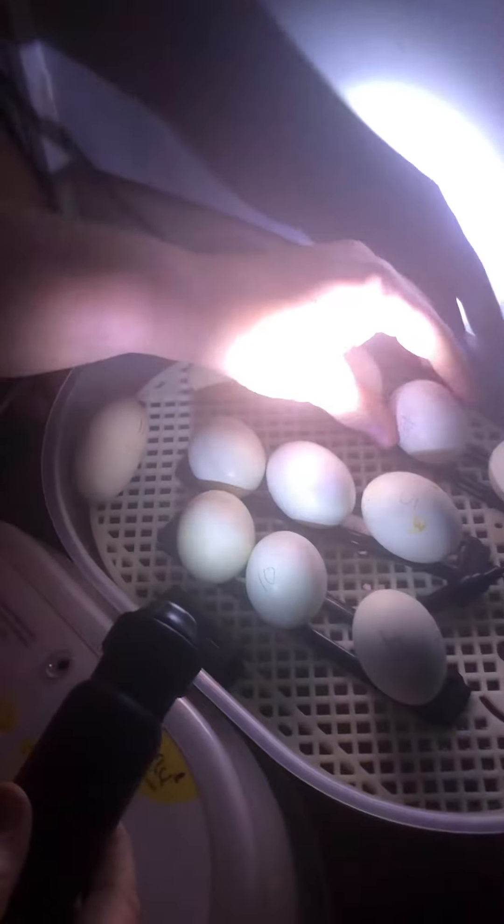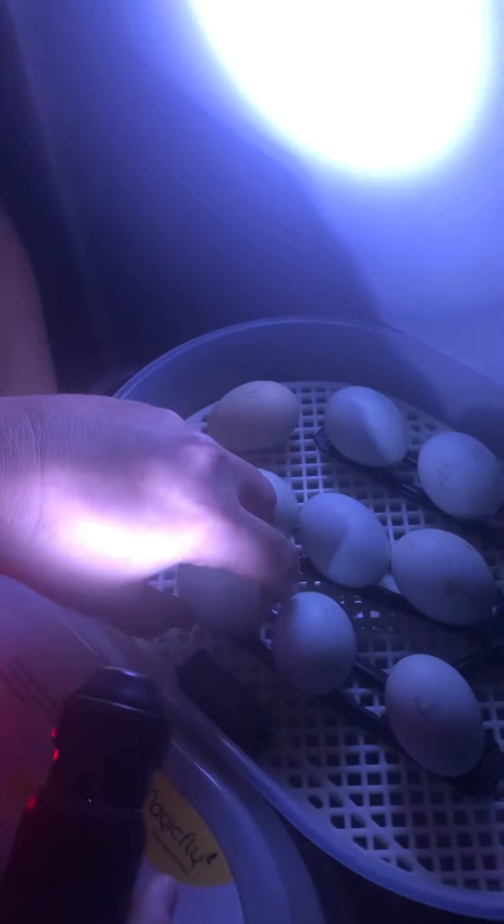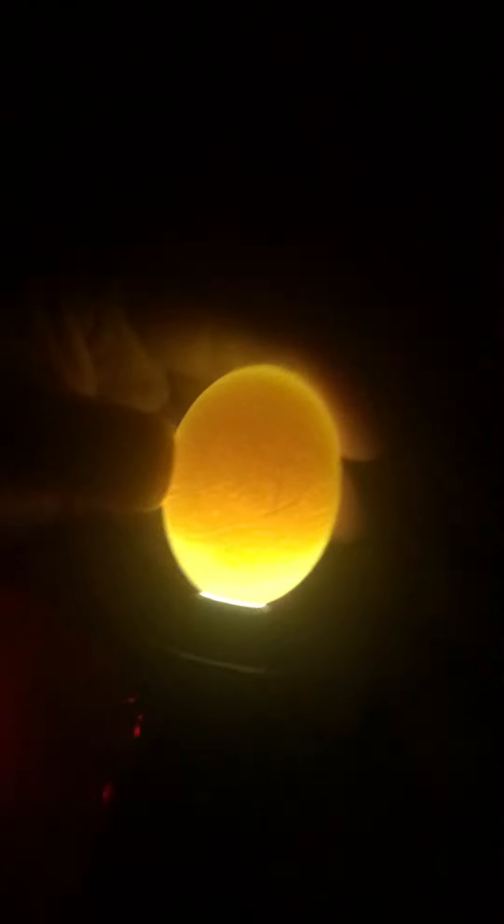Something right here. I have no idea what that is. Whoa — is that a leg? I think that one did not make it. Did it just move? No. That one looks like it was not fertilized at all. I think that's what we saw last time too. That is just yolk, no veins.